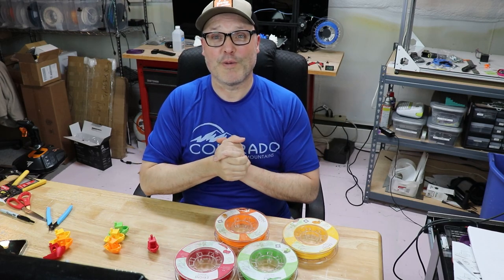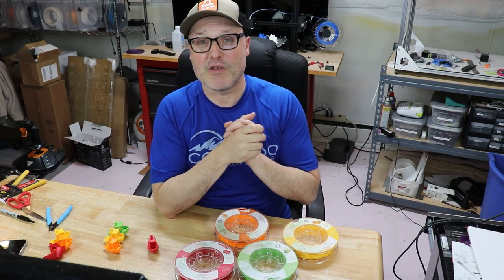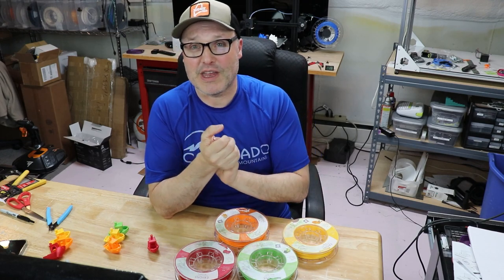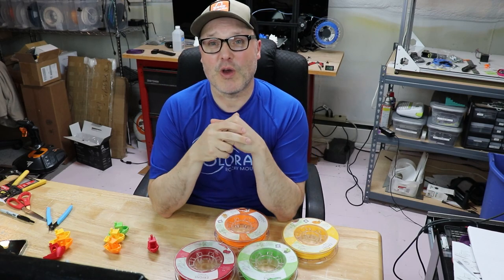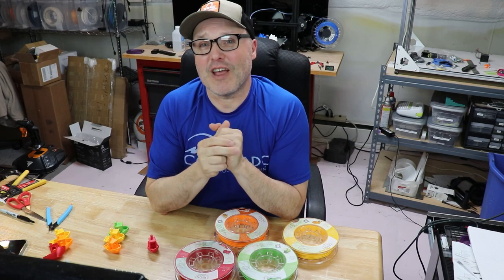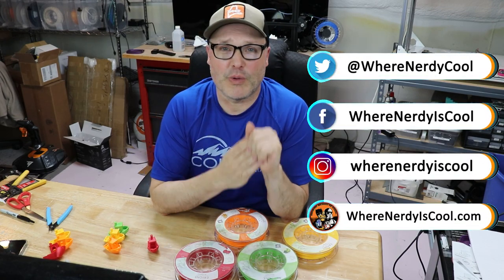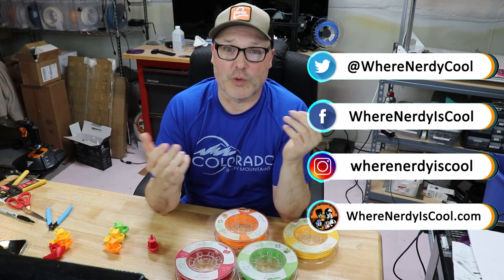I will leave the links for the Kickstarter if you're interested in checking out their page and reading all the details, and if you wish to back it you can do so as well. If you wish to see what I'm up to, check me out on social media — I'm on Facebook, Instagram, Twitter, and of course the website, wherenerdyiscool.com. I thank you guys for watching, and remember, this is where Nerdy is cool.